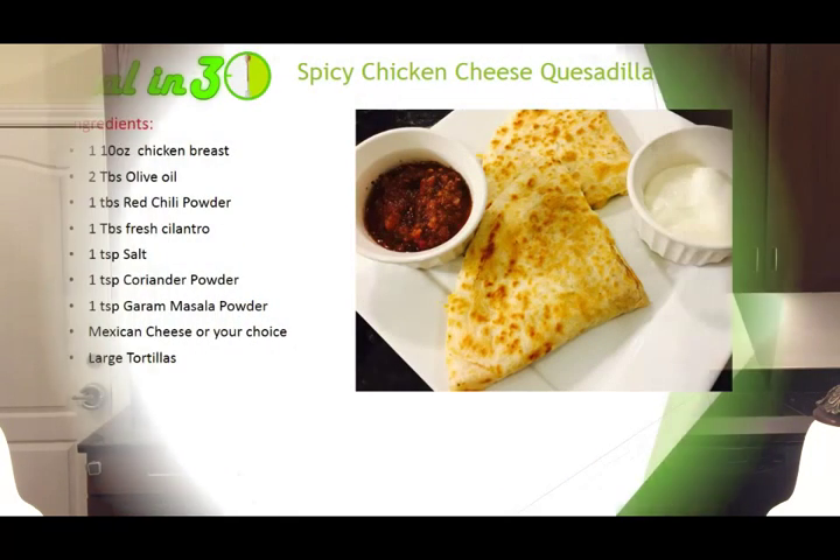Hi everyone and welcome to Halal Unthirty, I'm your host Fahad. This episode I'm dedicating to all the teenagers and aunties who are so sad and heartbroken because Zayn left One Direction. I'm going to make something so delicious that you're going to take one bite of this chicken cheese quesadilla and forget all about it. Here are the ingredients and let's get started.